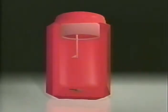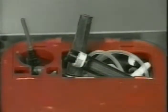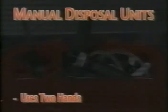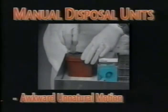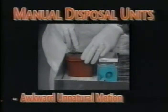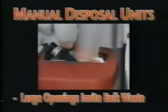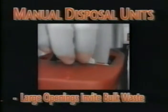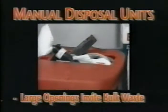These methods complicate a simple disposal procedure, forcing the phlebotomist to use an open plastic container with needle removal slots cut into the top. These manual methods cause several problems. The outdated manual method requires the use of two hands, performing an awkward, unnatural motion. Additionally, the large openings in these containers invite the disposal of bulk waste materials like cotton, gauze, and needle caps. All too often, this foreign material hides upturned needles, resulting in accidental needle sticks.